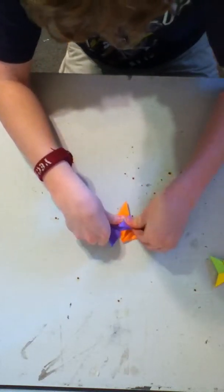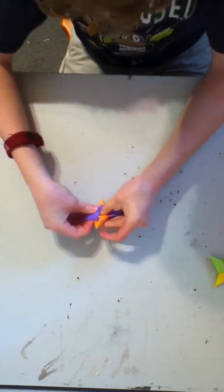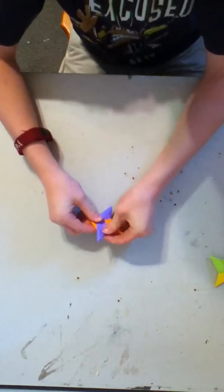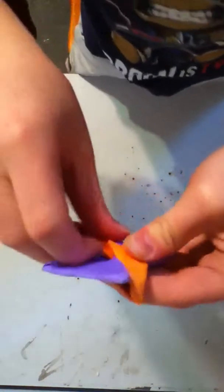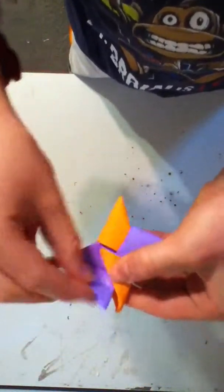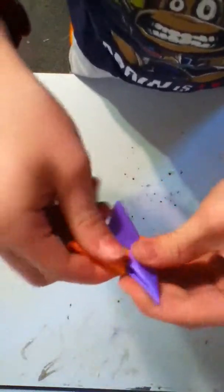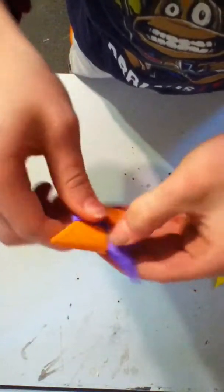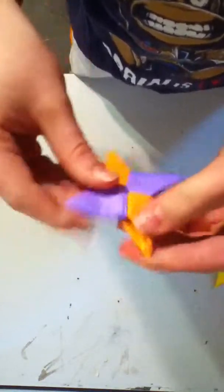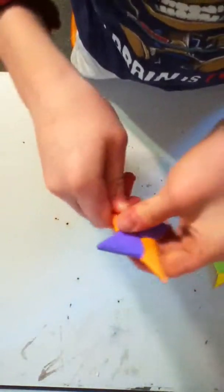Assemble it all back together and put this one just like that. If you look right here, there's a little pocket right here — see, a little pocket. Make sure you get this over the orange one. This one goes over the orange one, underneath. So it goes over this orange one, underneath this orange one, just like that. Make a couple creases. And there's your paper ninja star!